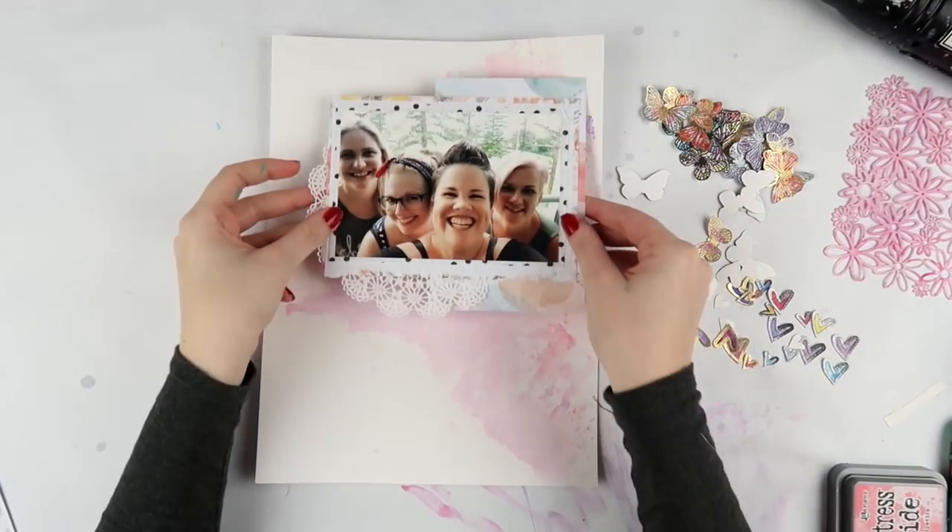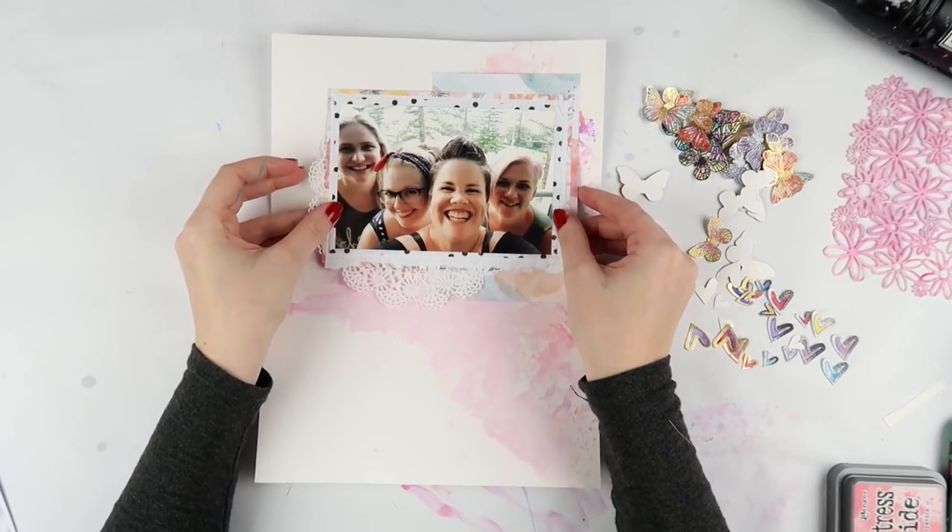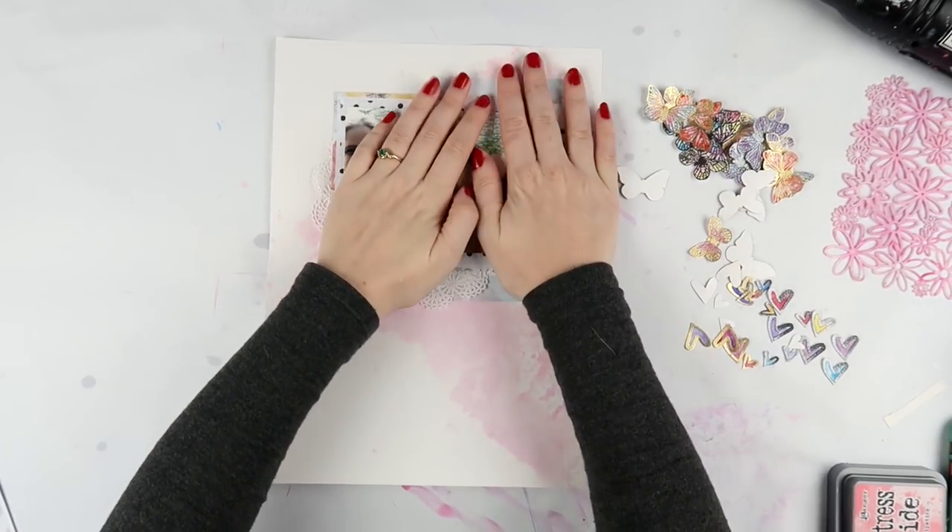I mixed them together and made this soft, floaty background. I knew that my photo was going to cover up probably three quarters of it, but I was okay with that. I was just trying to figure out where to put this photo.